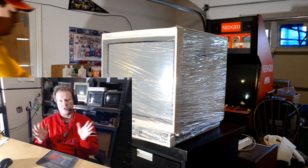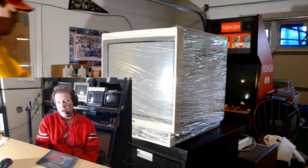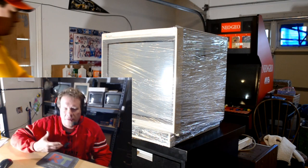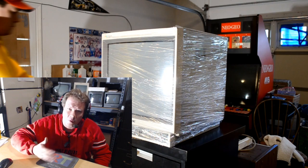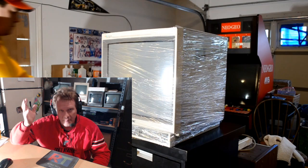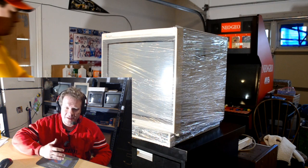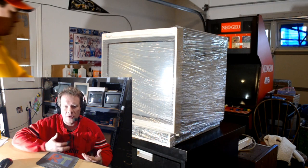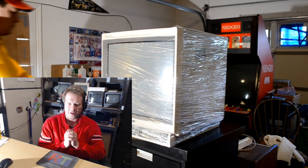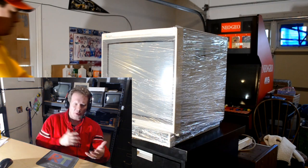There are so many different reasons why you may end up needing to pack your monitor. It could be that you just have to move somewhere and need to pack it up or store it. You might even be doing something drastic like shipping a monitor for service — I get a lot of people who request that I service their CRTs. Or if you want to eventually sell your PVM, or if you're interested in buying one from eBay.